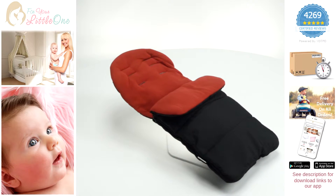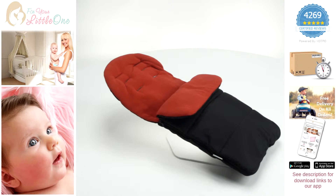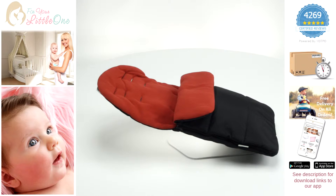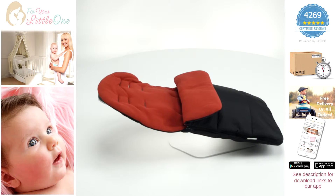Welcome to Fool Your Little Ones product video for our branded pushchair footmuff. Our footmuff is designed to be compatible with your pushchair and is recommended to be suitable from birth up to two years of age.